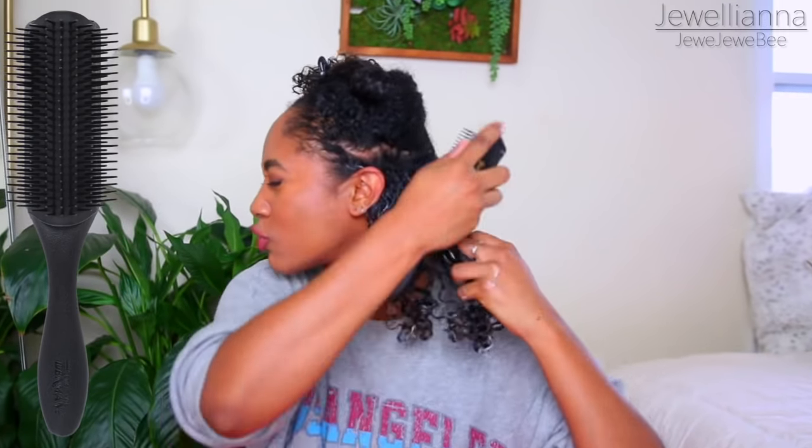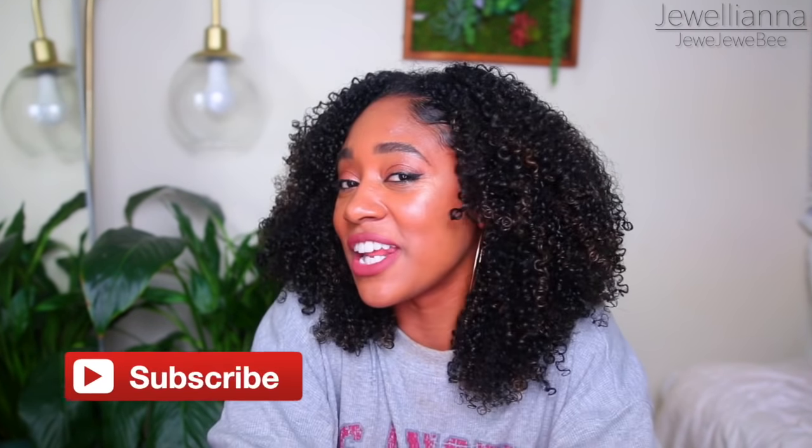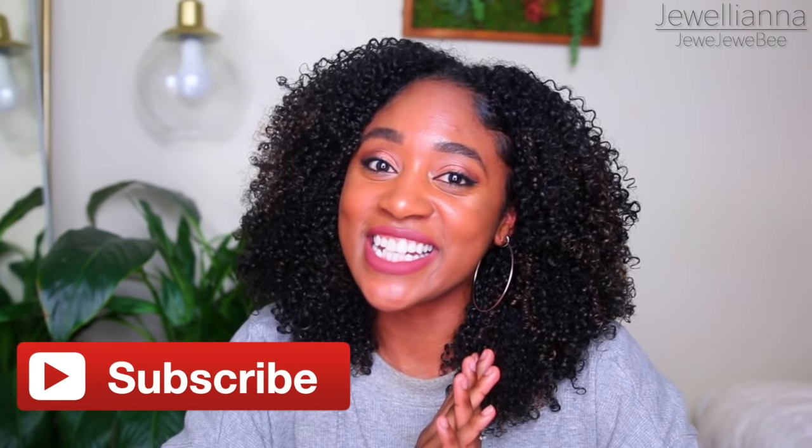This is a very detailed video. I like to make my videos really quick and to the point, but this has so many gems in it with details that I feel are going to be really helpful. So I'm going to get into this video — I hope you guys enjoy it, and if you do, please give it a thumbs up. Let's get into it.